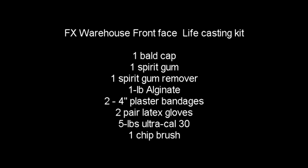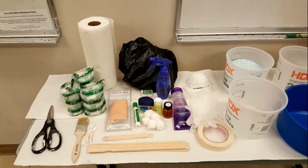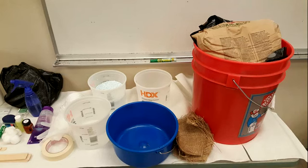We will also be using some items I brought myself: buckets, paper towels, a pair of scissors, masking tape, a trash bag, Vaseline, a dry erase marker, some cotton balls, hair gel, a spritzer bottle, popsicle sticks, and mixing sticks.